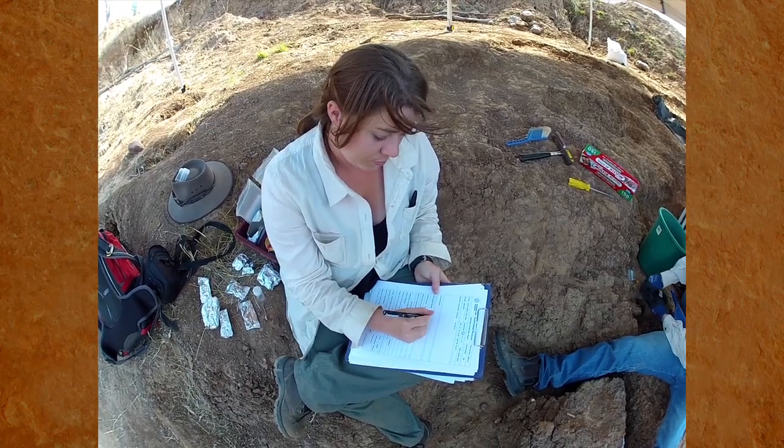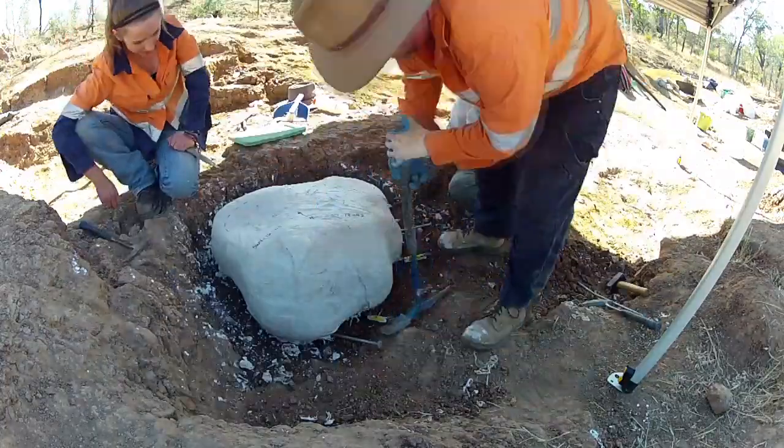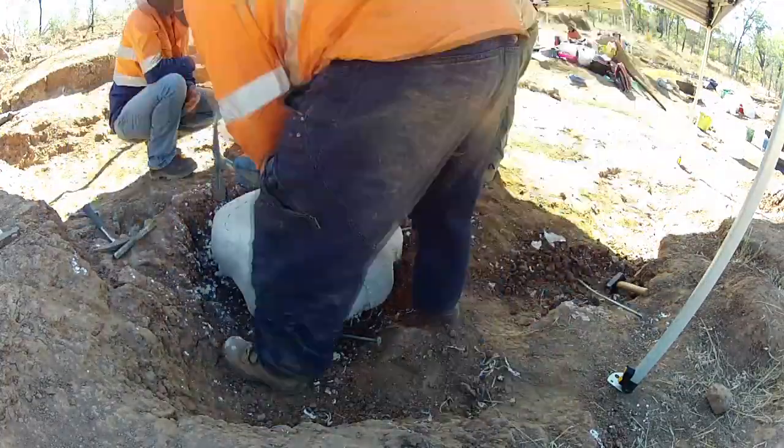All the fossil specimens are recorded in the ground. For our larger specimens, we make a plaster jacket so that they can be safely transported back to the museum.